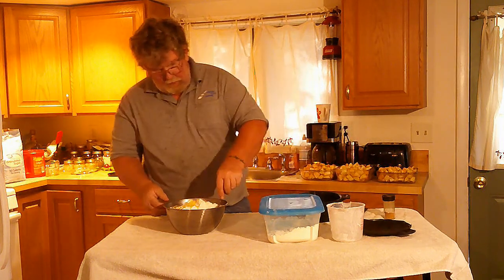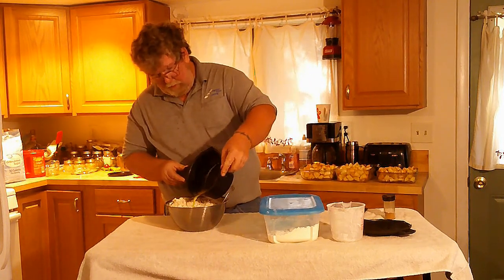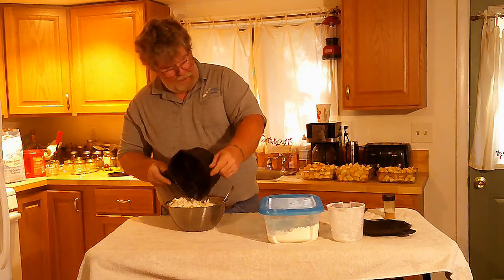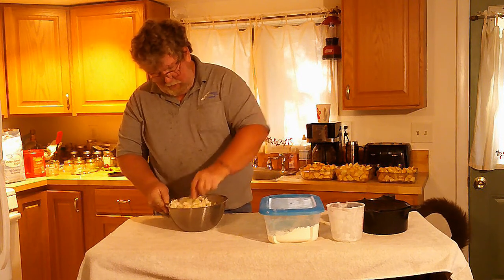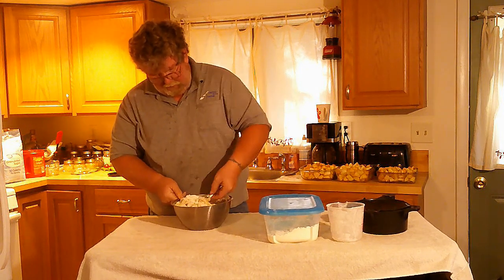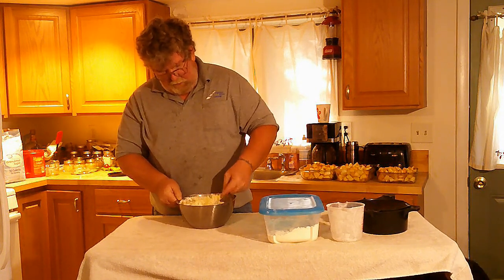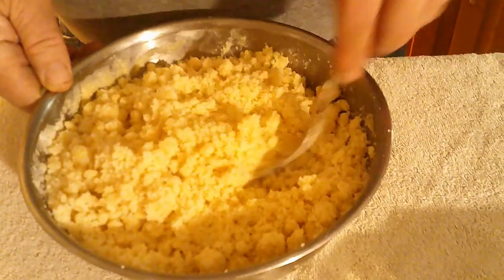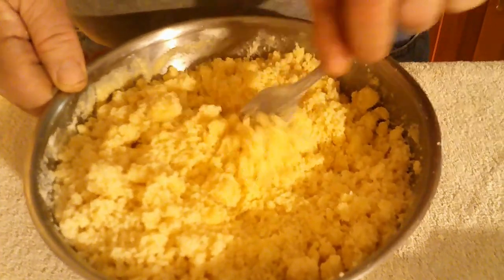I'm going to mix this up before I pour it all in. Put the rest of our butter in. Now I'm going to mix this all up until it gets to a good crumble. You can use a blender or whatever you want — I'm just going to use a fork, it seems to work just fine. I've got my crumble pretty much mixed up here. This is exactly the consistency I was looking for — real crumbly, not a lot of big chunks.